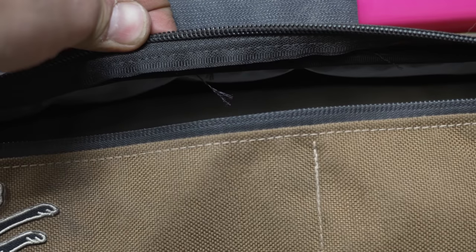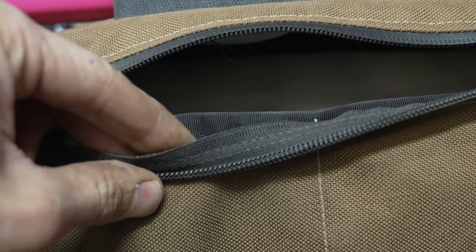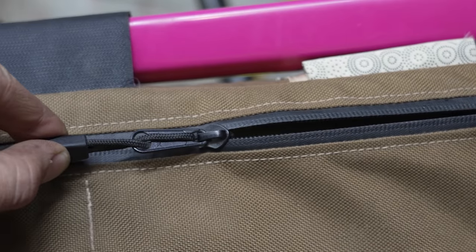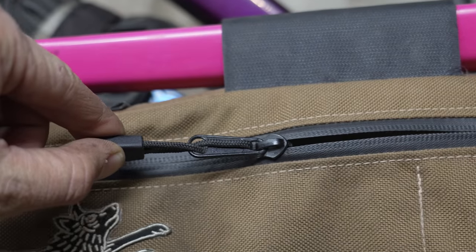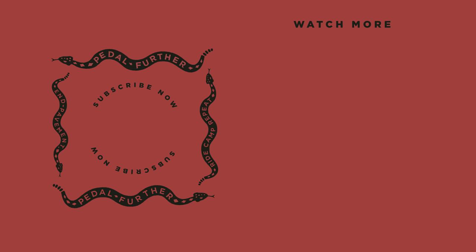So zippers — we just did a video on them! If you have any tips or tricks regarding zippers, leave them in the comment section below. If you haven't already, please hit that subscribe button. And if you want to help support us a little more and you like what you see on bikepacking.com or this YouTube channel, consider joining the Bikepacking Collective — there's a link below with all the details. As always, thank you all so much for the support and watching. Until next time, pedal further.